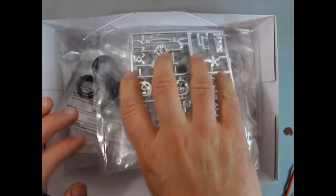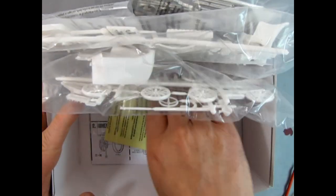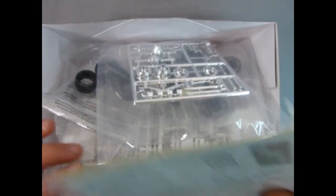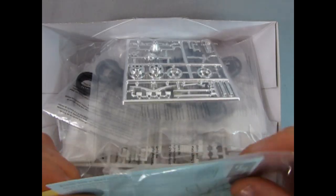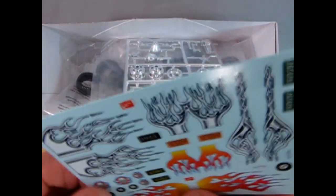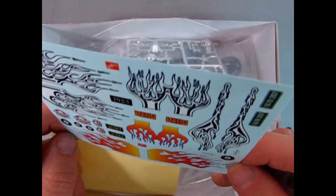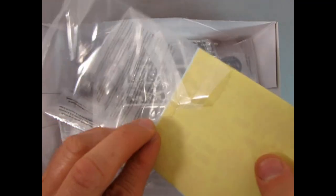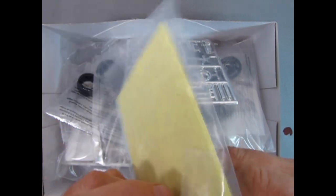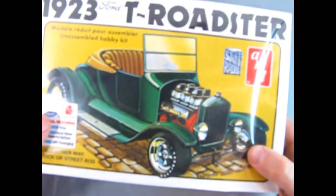I'll do a full unboxing of this later, but there are some cool bits to it. It looks pretty much like the '25 Model T's but I do think it has some differences. Let's at least look at the decals — look at all those flames, that's pretty neat. Eight balls, skulls, yeah that's cool too, but I'm not using those. I might use them on a different Model T bucket. Look for the what's-in-the-box of this one coming up.